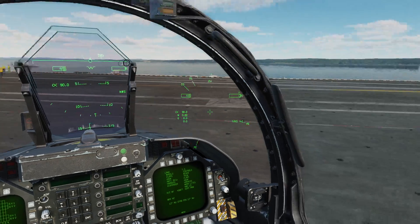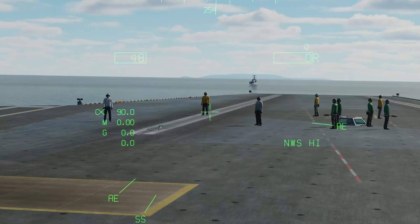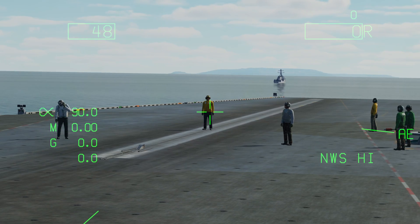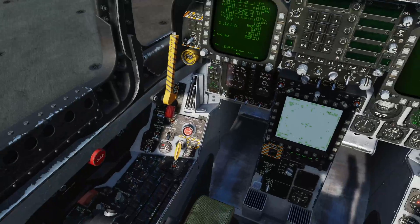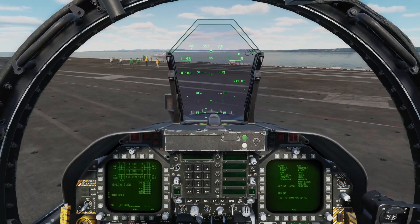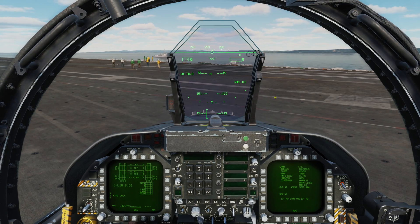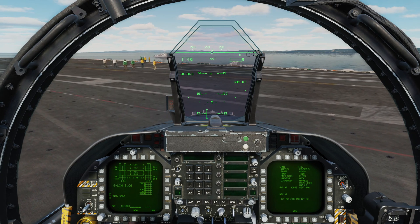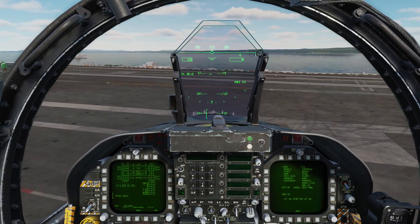We want to look over towards catapult number two - that's the one on the left - and we want to make sure that we have a taxi director, who's this yellow-shirted chap here. I'm going to begin taxi and take instructions from him. We're going to disengage the parking brake and then use just the minimum amount of thrust to get the aircraft moving on the deck. Just enough to get moving, and I want to move it around to the left a bit and then make quite a tight turn round to the right.